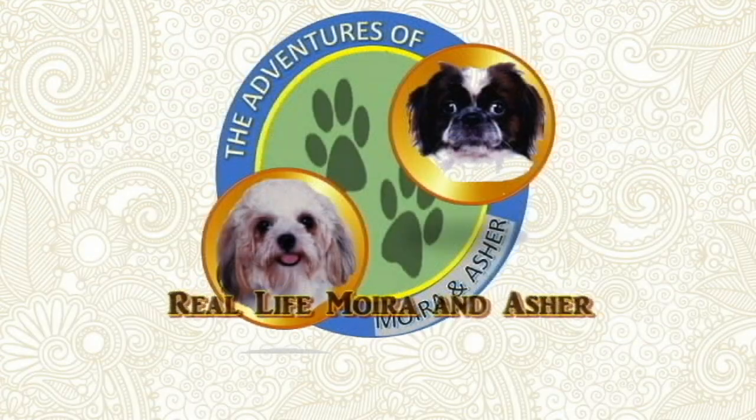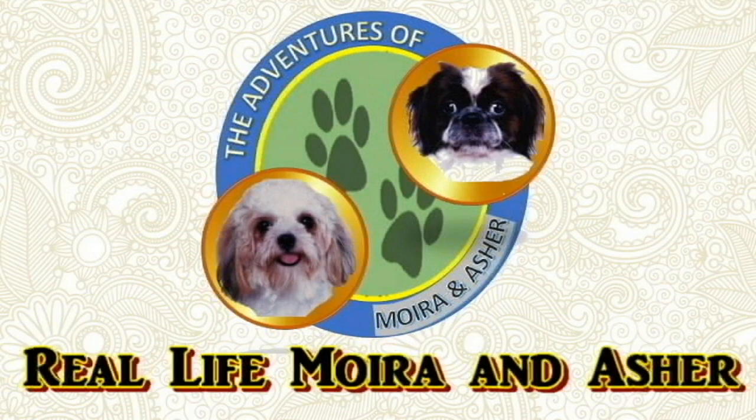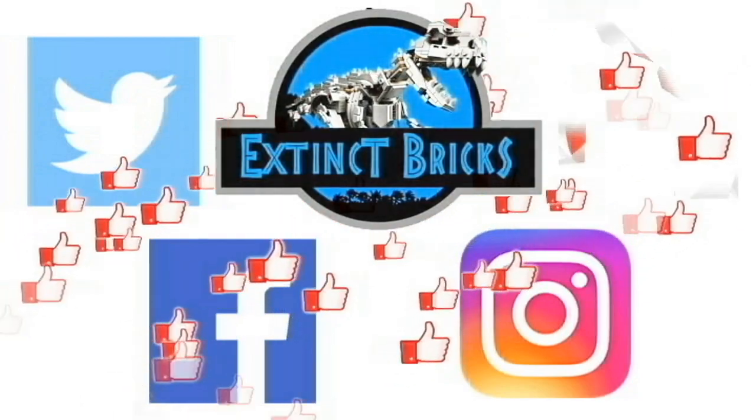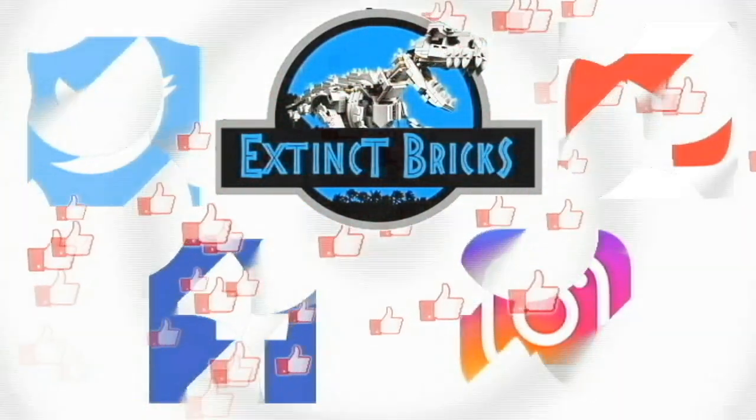Babies Asher and Moira have their own vlog now — The Adventures of Moira and Asher! Please subscribe to their channel and watch their videos as well. Thanks for the support, guys! Please also follow me on Twitter, Facebook, Instagram, and here on YouTube. And as we always say, let your inner Dino break — ROAR! Thank you!